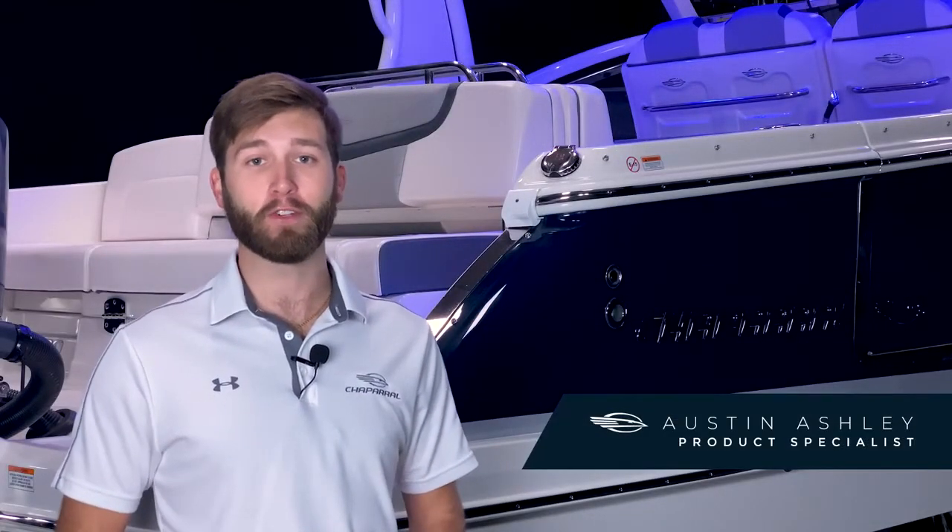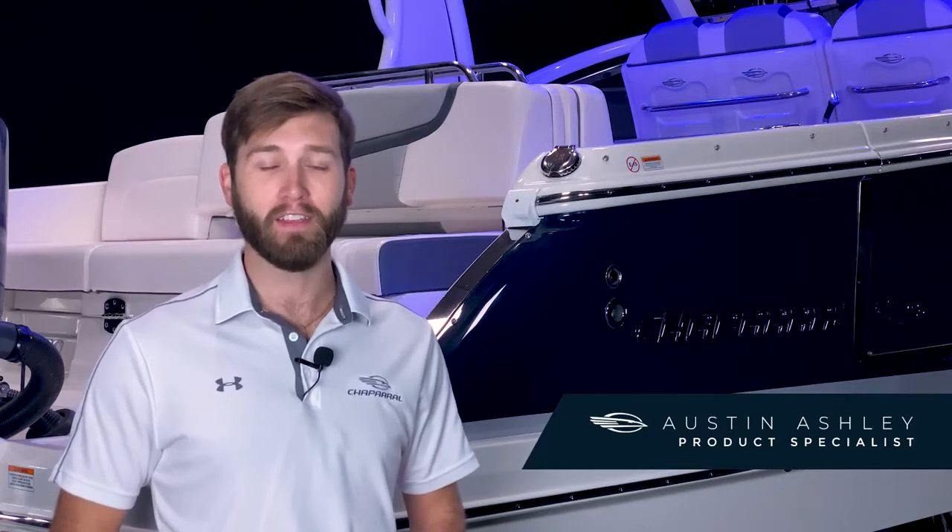Hi, I'm Austin Ashley and welcome to the product tour of the 300 OSX from Chaparral. This boat has an LOA of 30 feet 6 inches, a beam of nine and a half, and a standard fiberglass hardtop. This day cruiser combines the comforts of a sport boat and the functionality of a center console, creating a new standard in outboard luxury. Let's take a closer look.